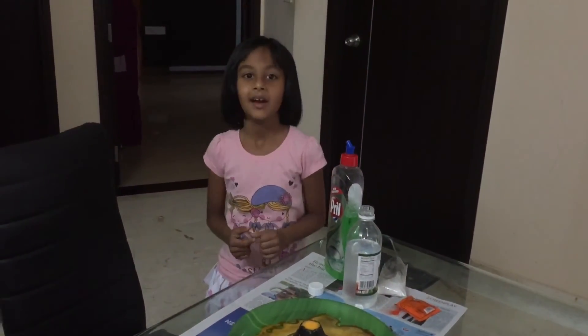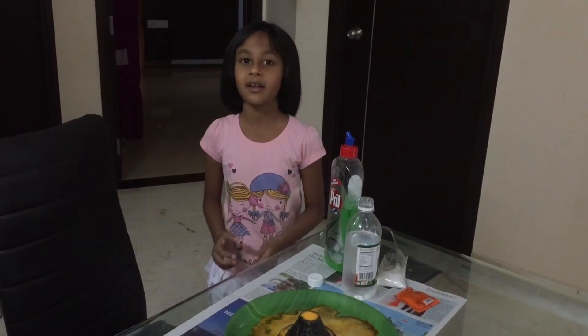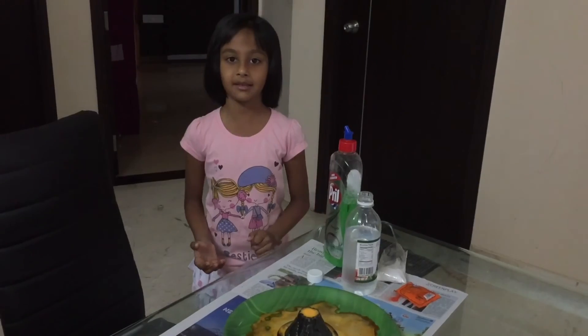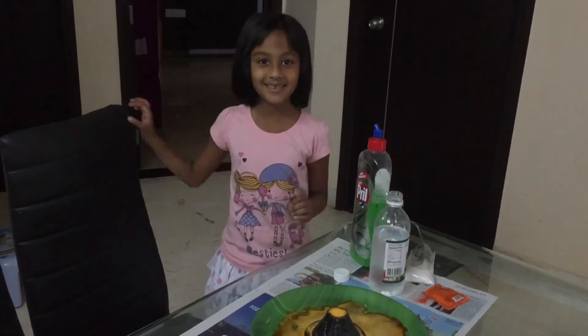I hope you like the volcano experiment. Soon I will make more science experiments. Until then, bye bye!